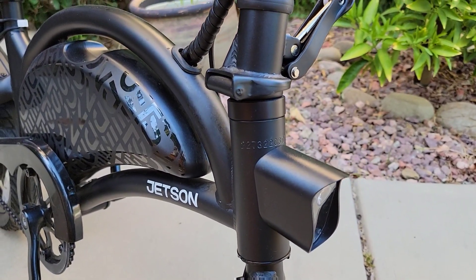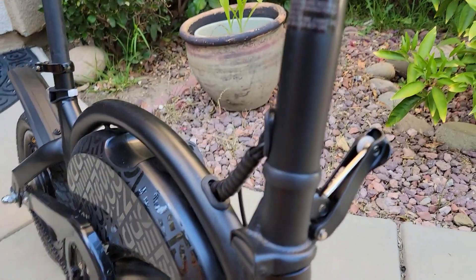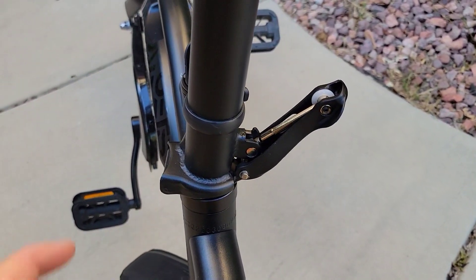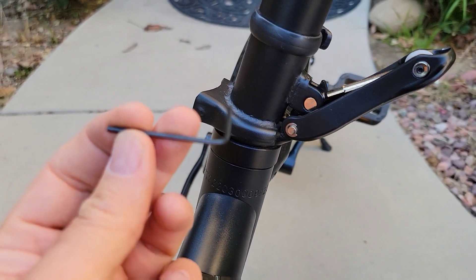Hello guys, thank you for watching my videos and joining my channel. Today I want to show you how to adjust the latch. It's very simple — you would need to use this hex tool like this.